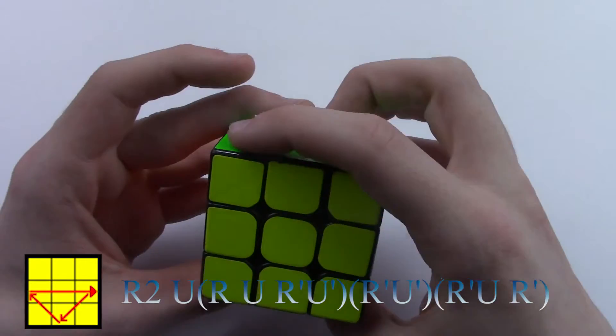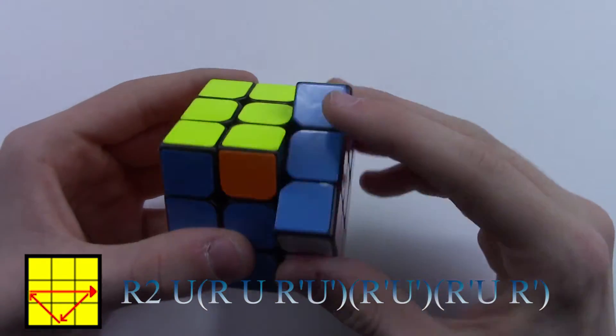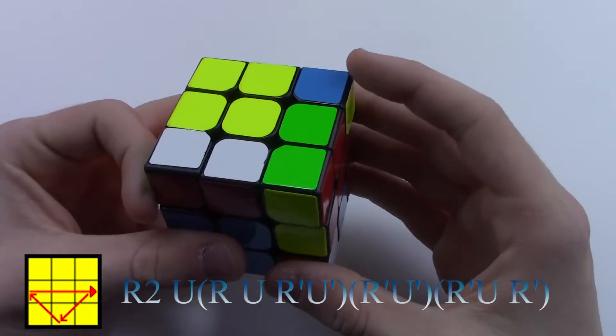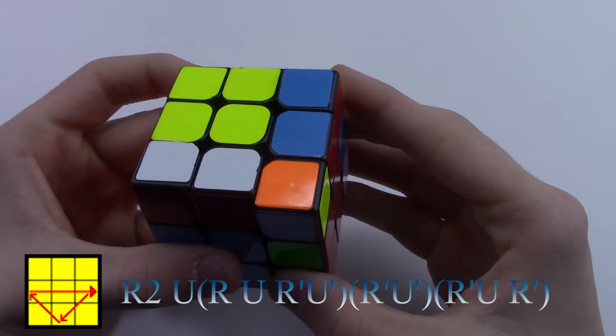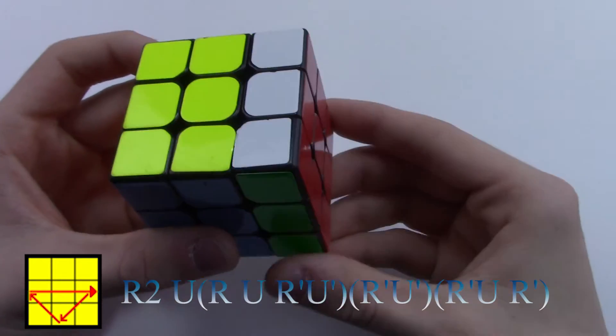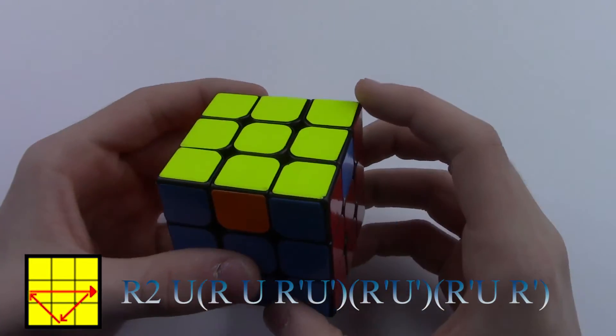Hold the cube so the solved piece is in the back, and go like this: R2, U, R, U, R', U', R', U', R', U', R', U', R', U', R'. Now to do it fast.